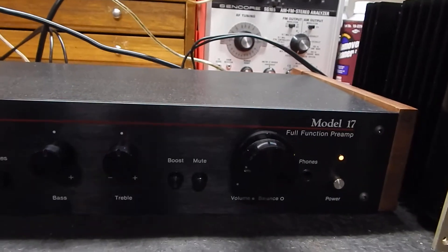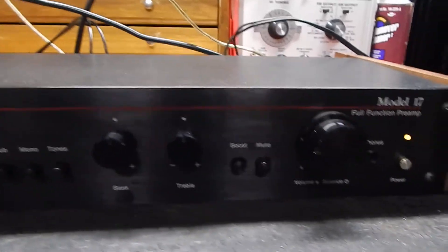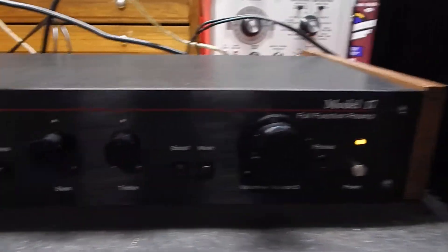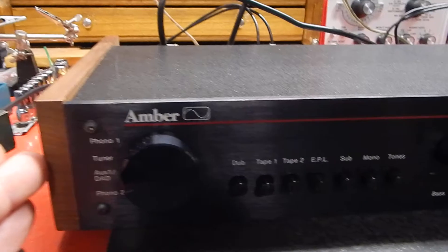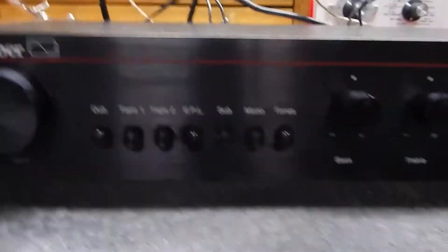I just want to show you a short video of my Amber Model 17 full function pre-amplifier. It's in pretty decent condition and has the oiled walnut sides on it, as you can see. I'll test all the functions on it.